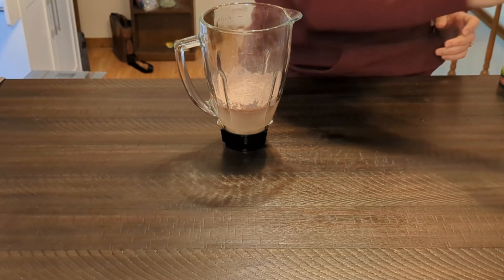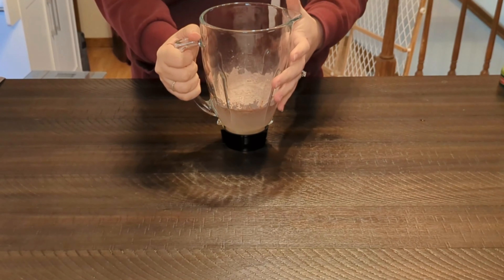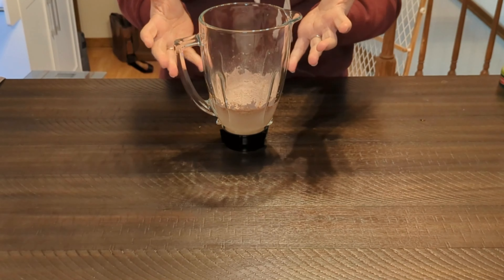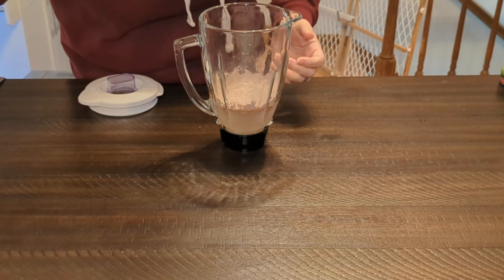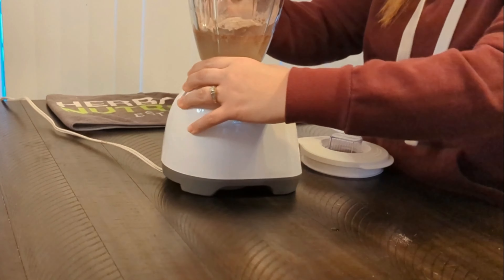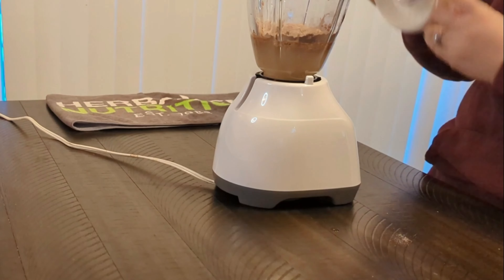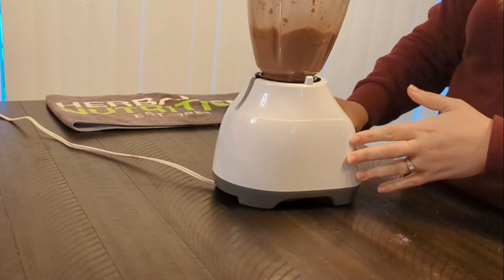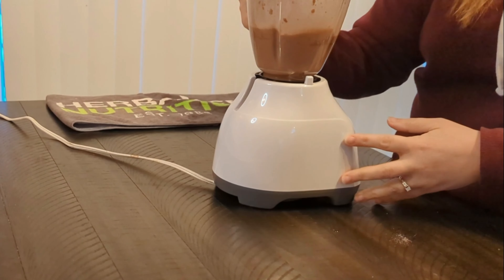We're going to take 2 scoops of the chocolate Formula 1. This is the healthy meal, you guys. This is going to give you 21 essential vitamins and minerals that our body needs. And we're going to do 2 scoops of this.